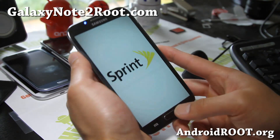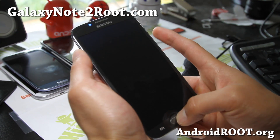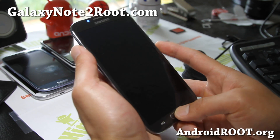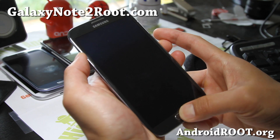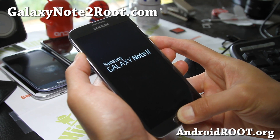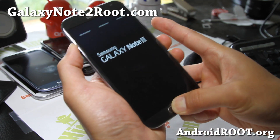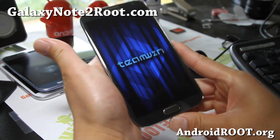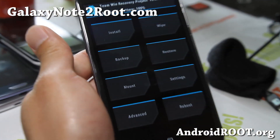Turn off your phone, and you're going to hold down Volume Up, Center Home, and the Power Button. When that light goes off, hold down Volume Up, Center Home, and the Power Button. When you see the logo, let go of the Power Button, but keep holding down the Volume Up and the Center Home Button. And you'll be in the Team Win TWRP recovery, so you're all good to go.